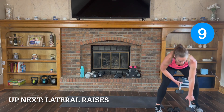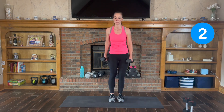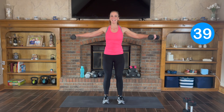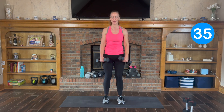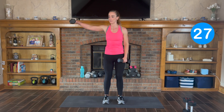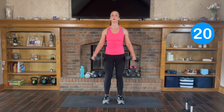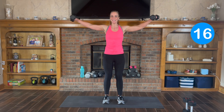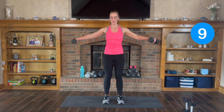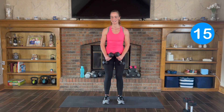Lateral raise — I'm going to drop it down to my 10s. Pick the weight that you can do with the best form. Lift it up and down. Exhale up, inhale down. Remember, you can do one arm at a time or you can do both. Just up to shoulder height and back down. Exhale up, inhale down. This is working the side part of your shoulders. Almost there — one more.